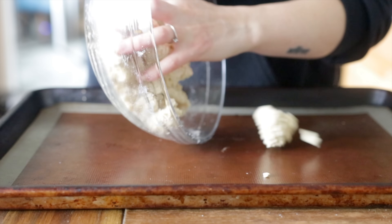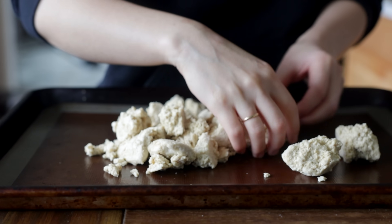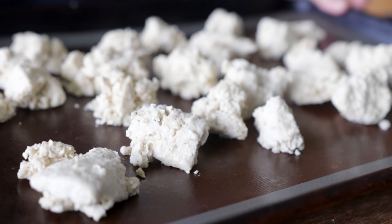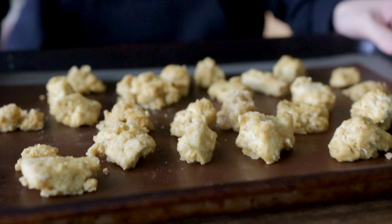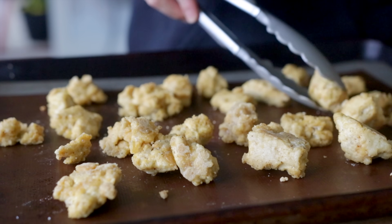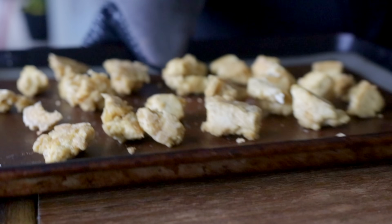Try to leave a little space between them so they crisp up evenly. Pop those in a preheated 425-degree oven and bake for 15 minutes. Pull the tray out, give the tofu a little flip, and pop it back in for another 15 to 20 minutes or until the tofu is nice and crispy and golden brown. Exact time is going to vary depending on how much moisture you were able to press out at the beginning, so just keep an eye on it.